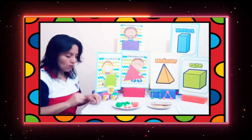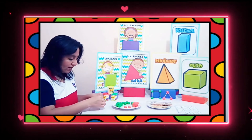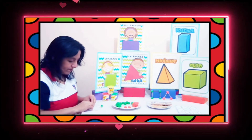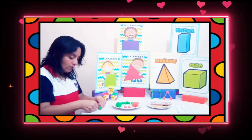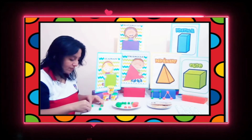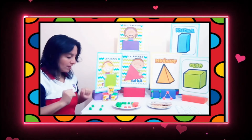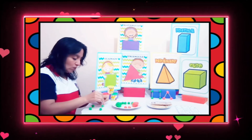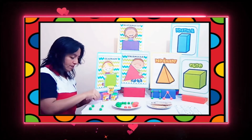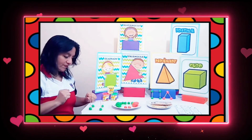La base del cubo es un cuadrado. Vamos a colocar la bolita de plastilina en cada esquinita e introducir los montadientes, igual que nuestro amigo cuadrado. Ahora vamos a necesitar más montadientes y colocar cuatro palitos parados hacia arriba: uno, dos, tres, cuatro.